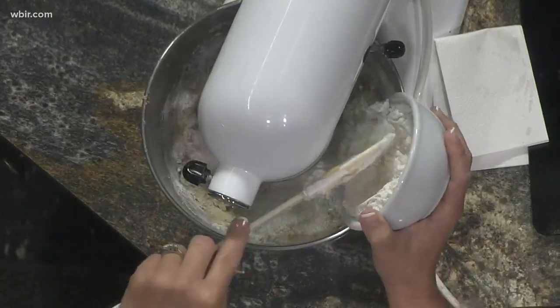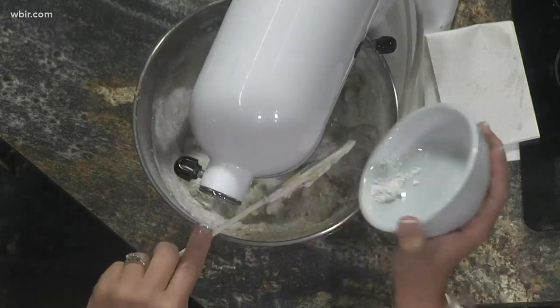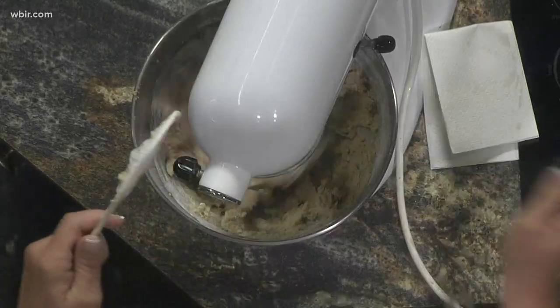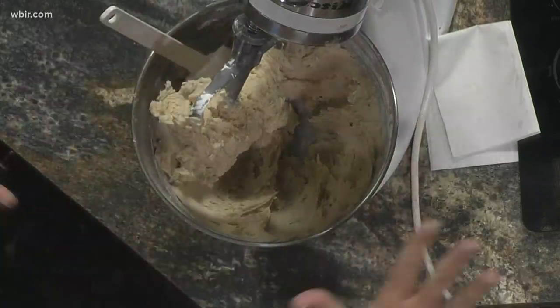You're going to mix all that together and then pat it out. You'll see it's going to be kind of thick, but you're going to pat it out into a nine by thirteen pan that you have sprayed with some Pam — so you have to grease the pan. You can tell it's pretty thick, and you're going to spread that out into the pan.